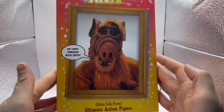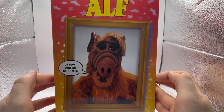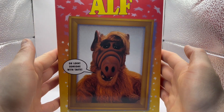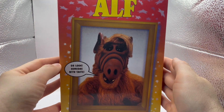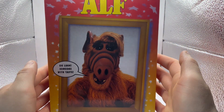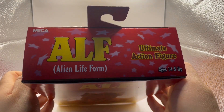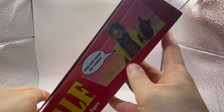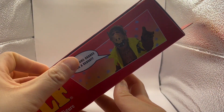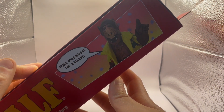I was a big ALF fan — which stands for Alien Lifeform, I probably could not have even told you that, but that's what ALF stood for. Loving the packaging right up front. Great picture of ALF, and on the side it says 'spare some change for a reboot.' I'm actually kind of wondering why they haven't rebooted it yet — they reboot everything else, why not ALF?